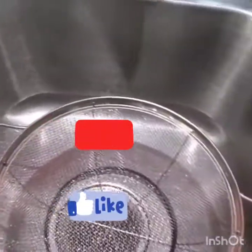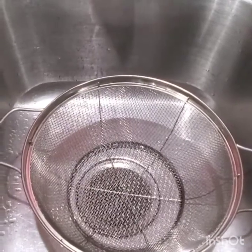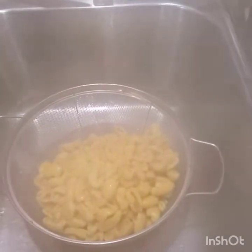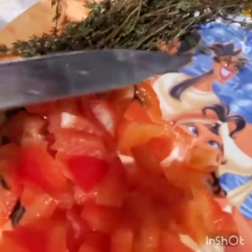I have my strainer here, I put it in and strain my ackee. Sorry, my camera is kind of fading with the steam, but I strain my ackee out and show you what's going on.